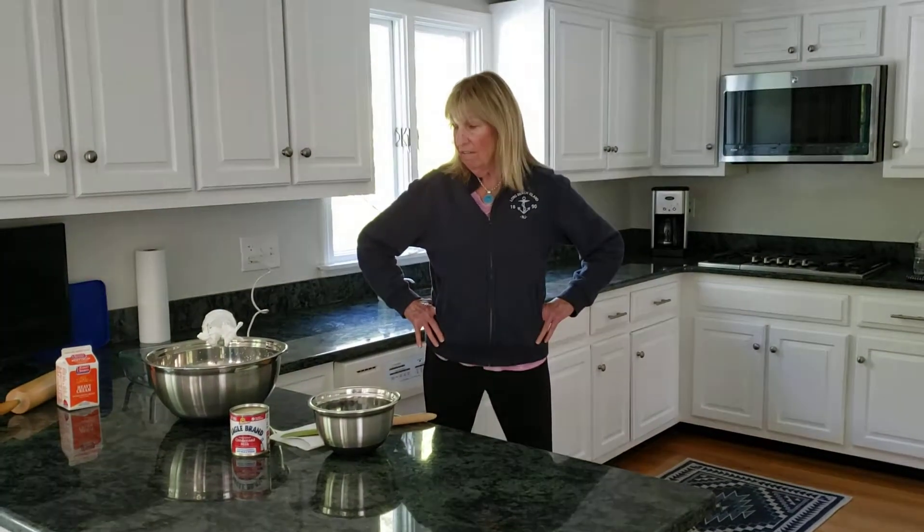Hi boys and girls, it's me once again. Today I've got something really fun to make — we're going to make very easy homemade Oreo ice cream.